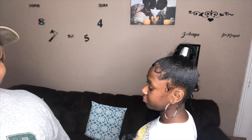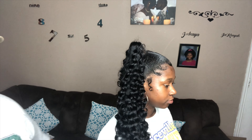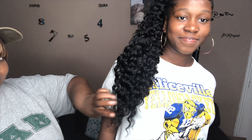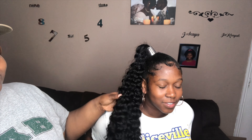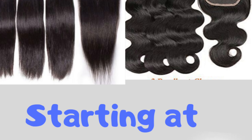This is the final look with her edges laid and the ponytail done. I think it came out nice — it is quick and easy. With the length, it comes down past her breast, but the actual ponytail didn't come down that long — probably to the top of her shirt. I'd like to thank you guys for watching. I'm G Renee and I have more videos coming soon. Make sure you go take advantage of this virgin hair sale I have going on. Thank you!